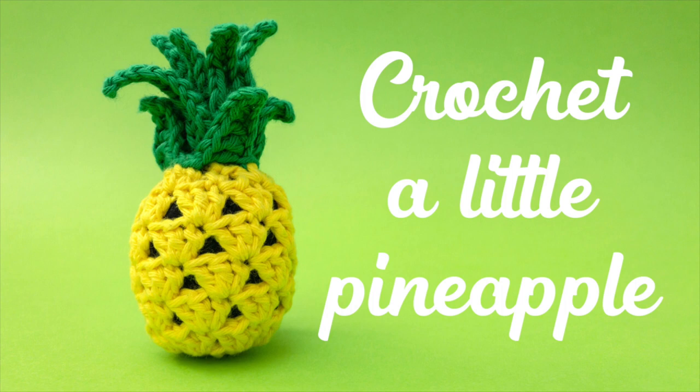Hi there! I'm Stella from Stella's Yarn Universe. In this tutorial I show you how I crochet a little pineapple. I hope you'll enjoy it!